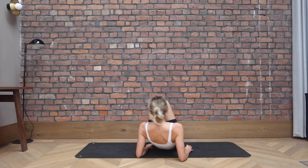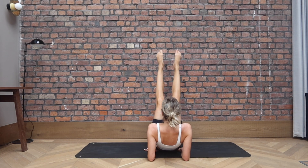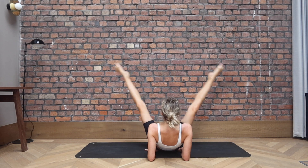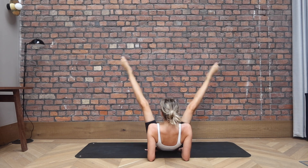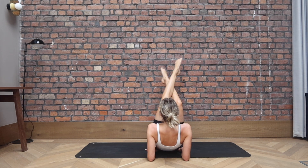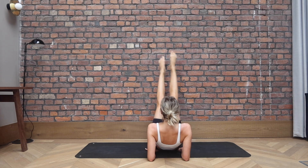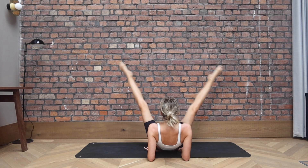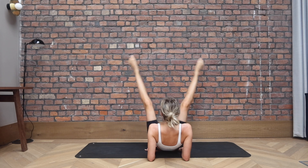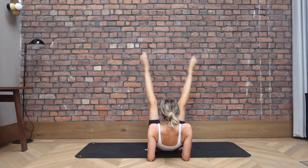From there, extend your legs up towards the ceiling. We go straddle, criss, cross. I can't see you guys, but I'm sure you're all doing well. Keep going. Point through the toes if you can. If you need to take a bend in your knees, you can do it with your knees bent. Straddle, criss, cross. Don't forget to push out of those forearms, try not to collapse into your shoulders. And let's go for three, two, last one.